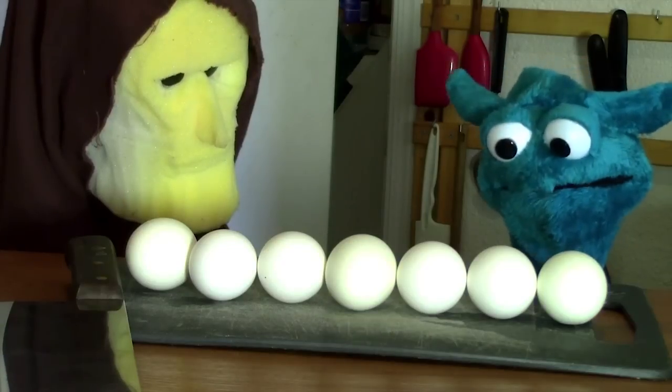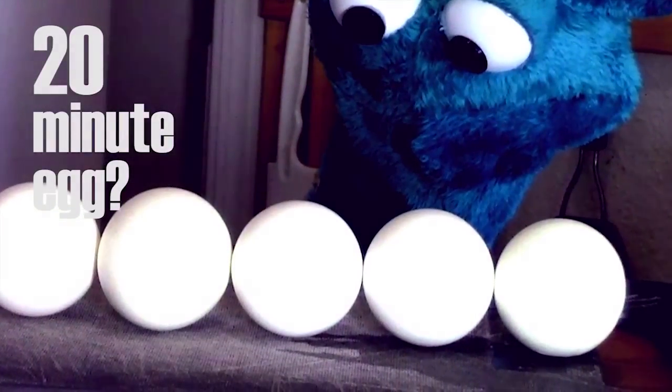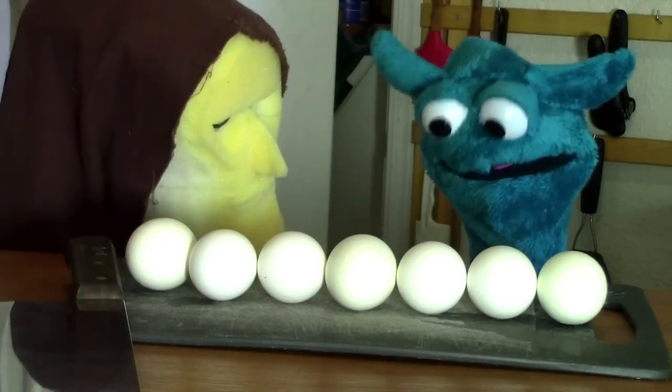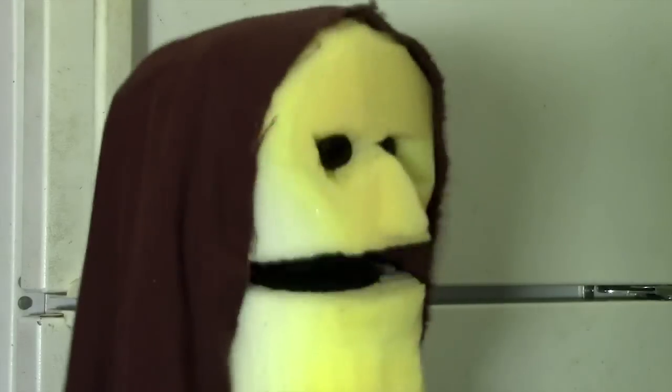How long did you boil them for? This was cooked for seven minutes — the time it takes for a child to learn fear. And this was cooked for 20 minutes — the time it takes for an adult to learn fear. Well, I guess what we need then is an egg that is cooked for as long as it takes for a teenager to learn fear.